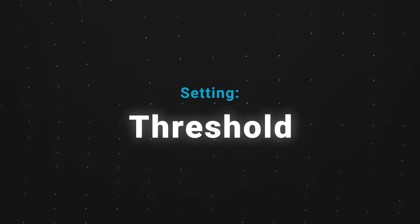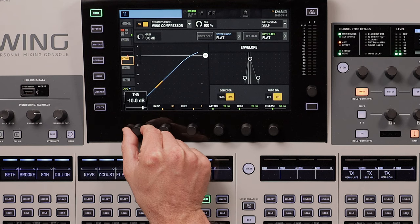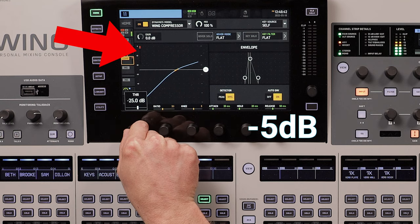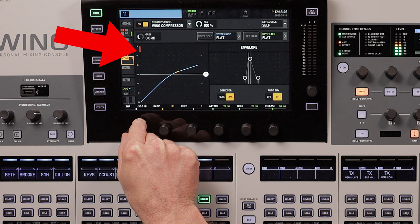The threshold decides how loud the signal has to be in order to activate the compressor. For example, if the threshold is set to -10 dB, it'll compress anything louder than that and leave everything quieter untouched. The threshold setting is going to be different for each vocal, but it's easy to figure out. Simply adjust it until the gain reduction meter is averaging -5 dB during normal singing. It'll probably hit a bit over -10 dB when they really belt it out, but you don't want to compress more than this or the vocal will start to sound lifeless. The gain reduction meter shows you how much the signal is being compressed.